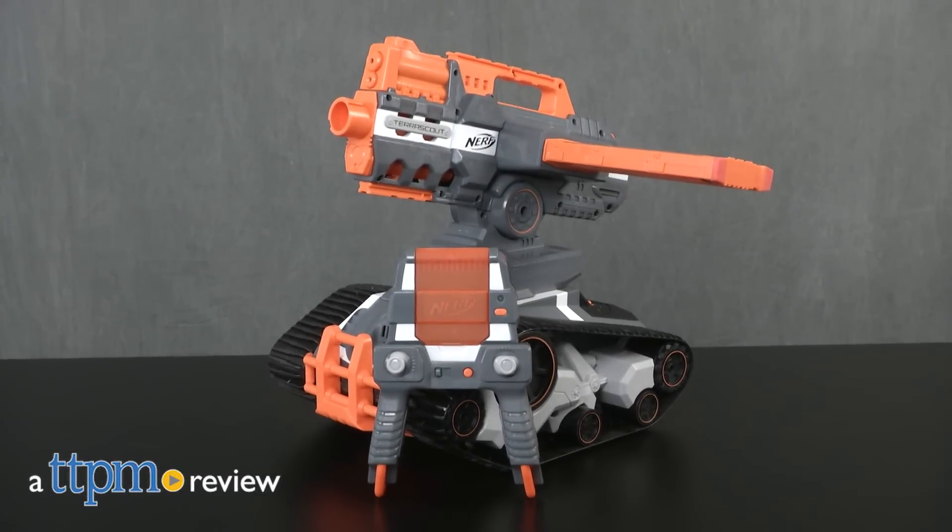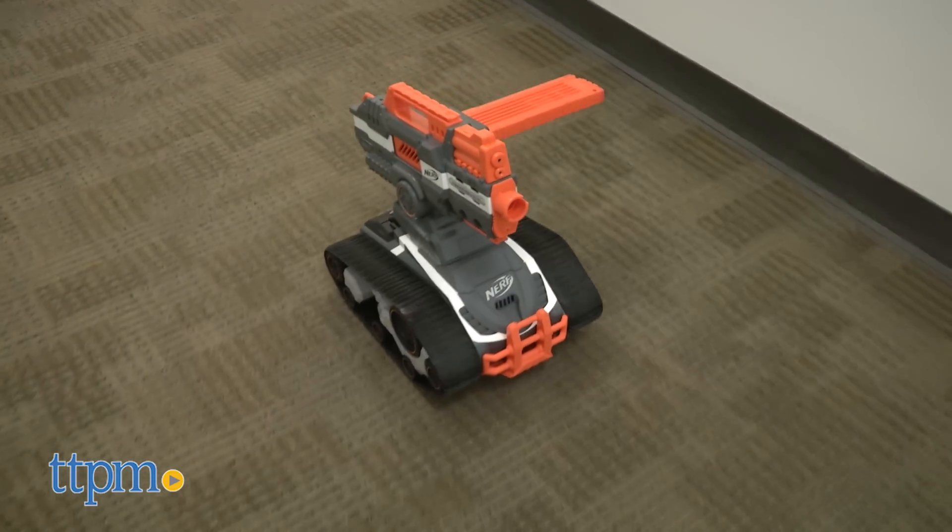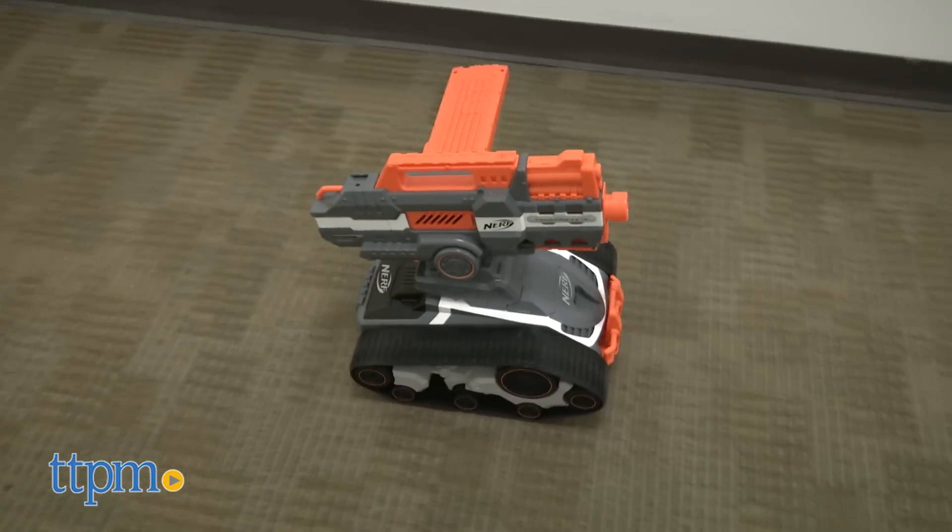Hasbro has brought Nerf to a whole new level of play. Hey, this is Jim from TTPM. If you're a Nerf fan, you're going to love this. This is the Nerf TerraScout All-Terrain Dart Blastin' Drone.